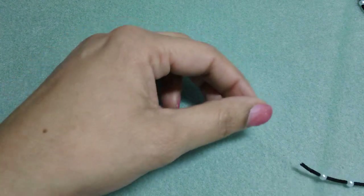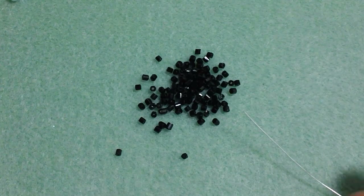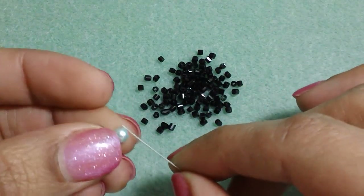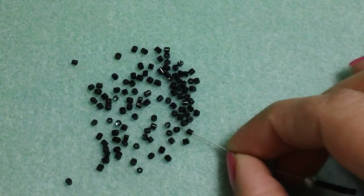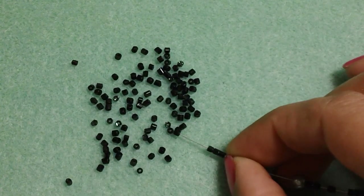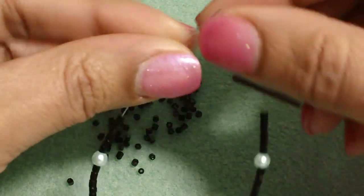I'm almost done with this one and I'll just show you real quick how I string that together. You just get your seed beads and I dump a bunch out. Let me zoom in a little bit. Now I'm at the point where I need to add my pearl, so I'm just adding this pearl here. There we go — add the pearl and then I'm going to pick up six seed beads. You can use 20 gauge wire or 26 gauge wire. I found that with the 20 gauge wire, sometimes the seed beads don't want to go through, so it just takes a little bit of fiddling around.